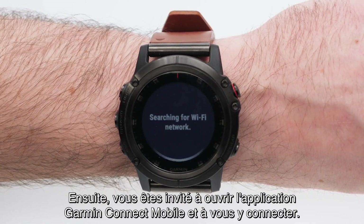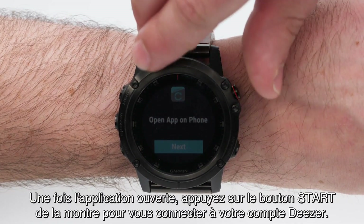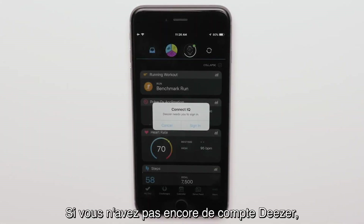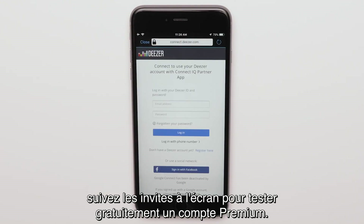You will be prompted to open the Garmin Connect Mobile app to sign in. Once opened, press the start button on the watch to login to your Deezer account. If you don't already have a Deezer account, follow the on-screen prompts to start a premium trial.